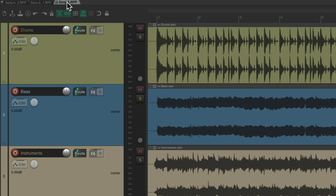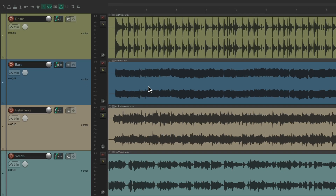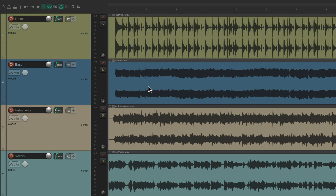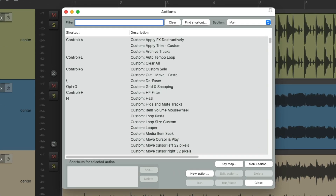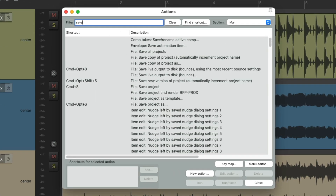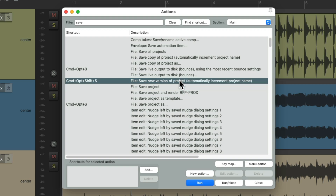I like this feature so much that I like to change the keyboard shortcut for Save to Save as New Version for my projects. Let's close these two and go to the Actions menu, then Show Action List. I'll type 'save' into the filter. Here's the normal Save Project — let's delete that keyboard shortcut, and instead add it to Save New Version of Project. You could use the keyboard shortcut that's already set up by default, but that requires more modifiers.